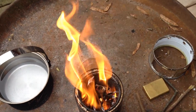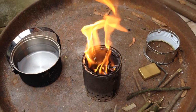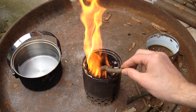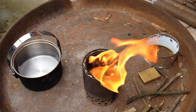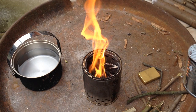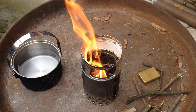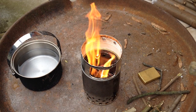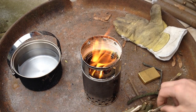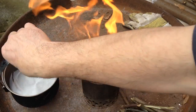As you can maybe see here, the jets are coming out of the holes, so the effect we want is happening. Now you can see it even better — most of the fire is coming from the edge. We'll put this top part on now. I need gloves and we'll feed it a little bit, then try to cook the water.